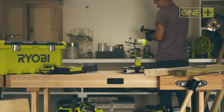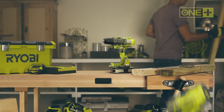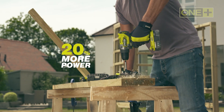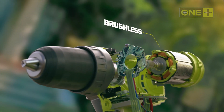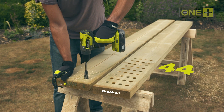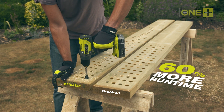The new ONE+ brushless drill is the perfect synergy of power and performance within a compact tool. A brushless motor provides more power, allowing you to drill larger holes faster, while the patented electronics constantly regulate the motor to maximize runtime. In fact, with one 5 amp hour battery you can drill up to 450 16-millimeter holes.